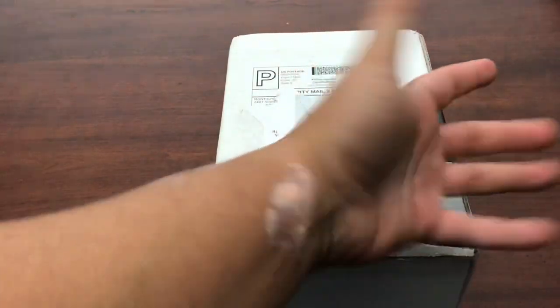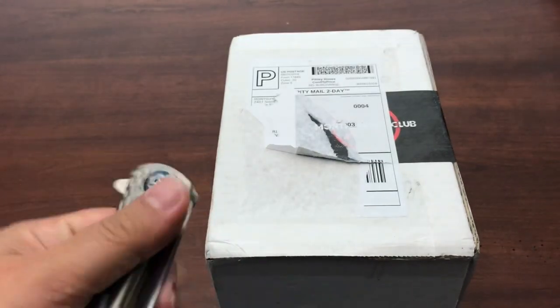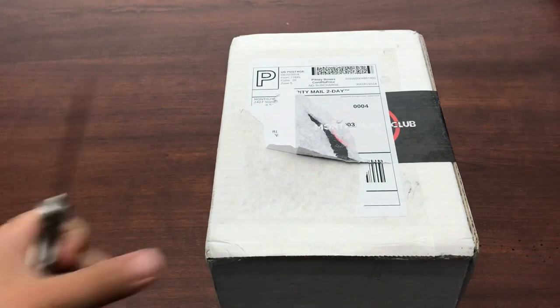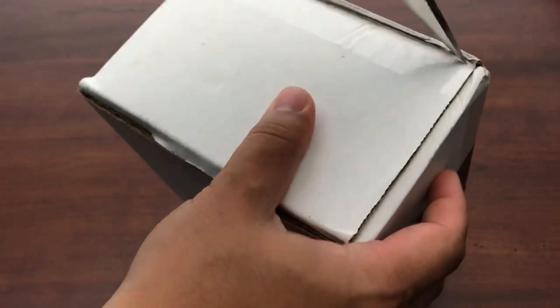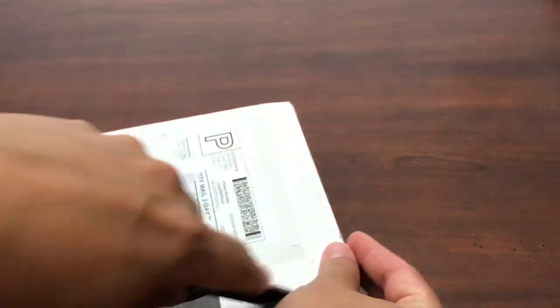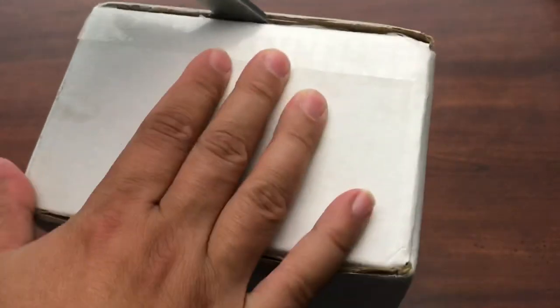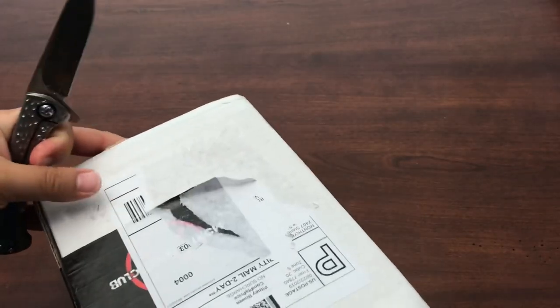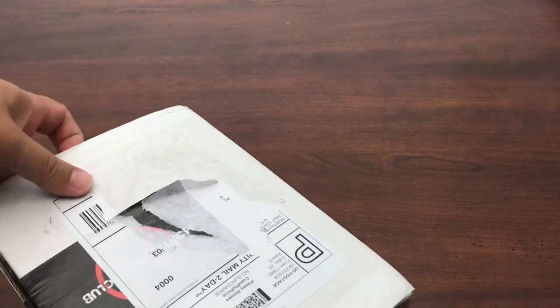Got into some poison ivy, so you'll see that crap on my arm. Anyway, we are going to open it up with the Kaiser Sea Lion that came in an earlier Monthly Knife Club box and I like it a lot. I've carried it for a while now. It's part of the normal rotation. It's just a really nice size knife, super light, great materials. Love it. So this is one of the winners from one of the previous Monthly Knife Clubs.